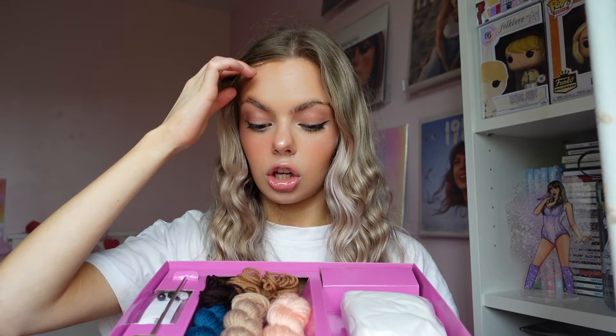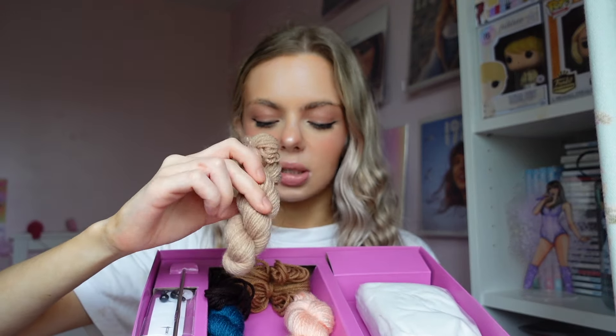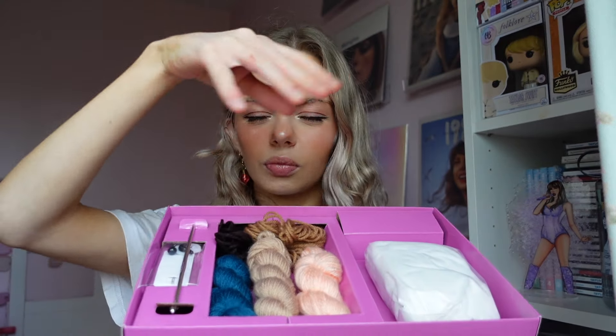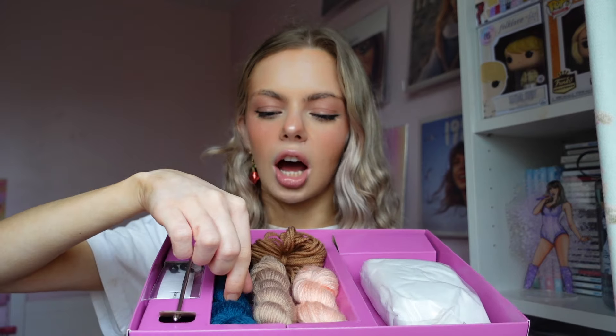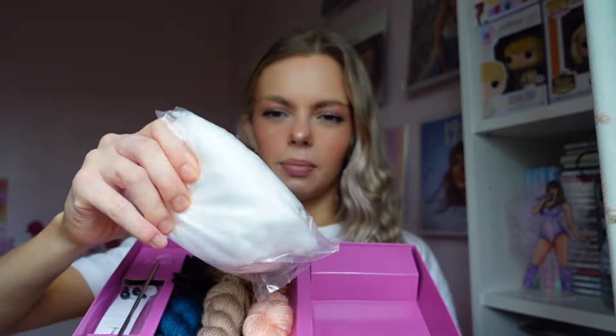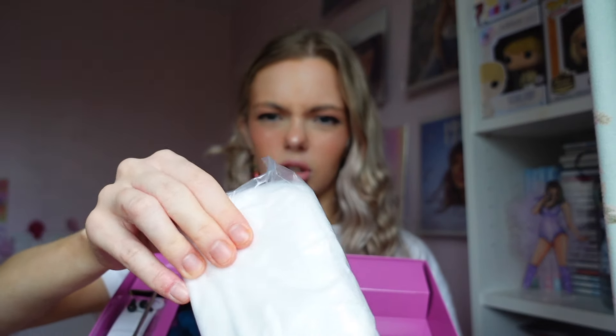And then we've got the different colour yarn. So we've got this peachy one, which I imagine is the skin colour. This one is like a blonde, so I feel like this must be the hair. Dark brown here - that must be for the bit of the guitar, and the light brown is for the main bit of the guitar. And then the blue there is for the dress. And then you've got this hook here, which must be the crochet hook. Then also the safety pin eyes, and this fibre-filled stuffing as well.